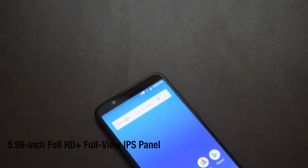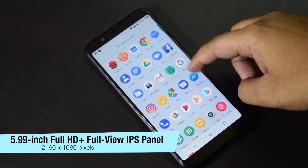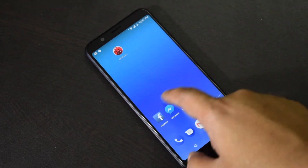The 5.99-inch display comes with Full HD Plus resolution, so you have more reading space and a better video experience. The display offers large viewing angles and looks good.